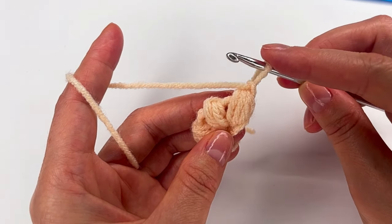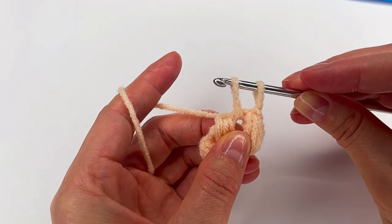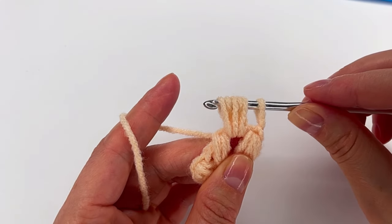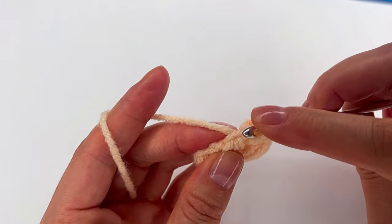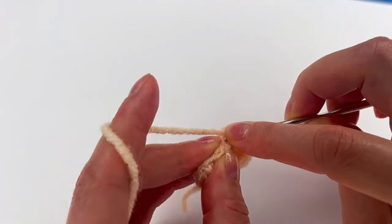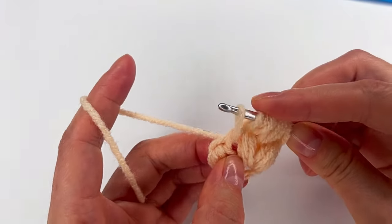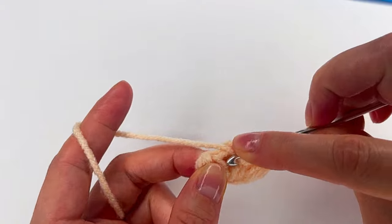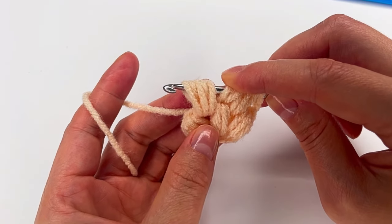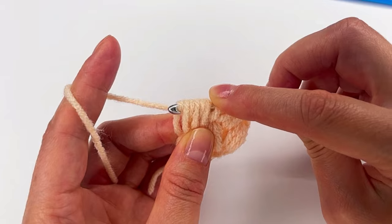Now we have this long loop. We go with the hook right here — we have the first chain one space. Grab the yarn, make a long loop. Yarn over and we go back — that's two, that's three. Now right here on top we go and make one long loop. Yarn over and we go back, make another long loop. So now we have two long loops, and here we repeat the three long loops. One, yarn over, two, yarn over, and three. And now we can see one, two, three — or one, two, three, four, five this time — and grab the yarn and pull through all of them.